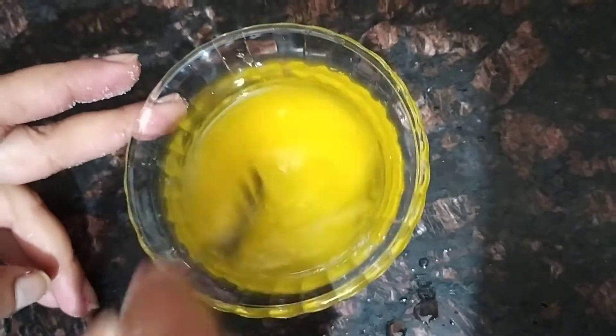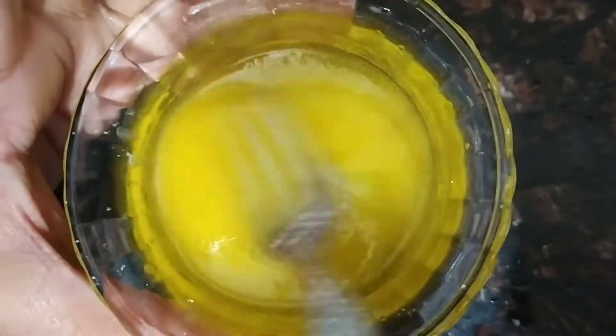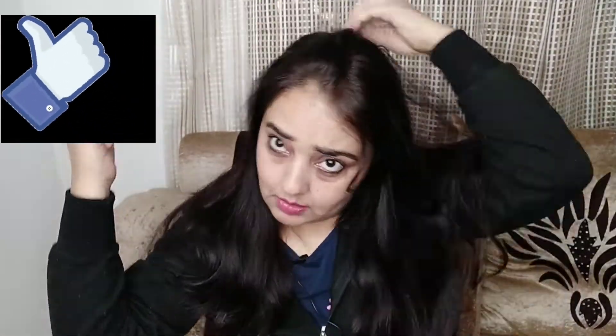Mix everything well. Use cotton to apply the oil to your scalp. Apply it in small sections, parting your hair carefully, and apply it well all over the scalp.